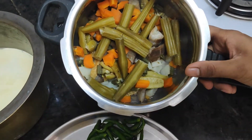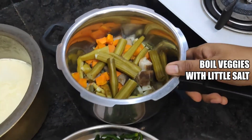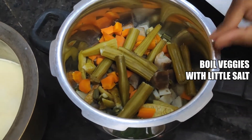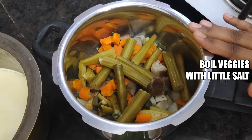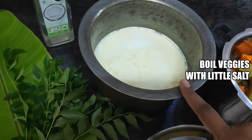I will add some salt. I will add some vegetables to the Kerala. I will add some fresh vegetables.